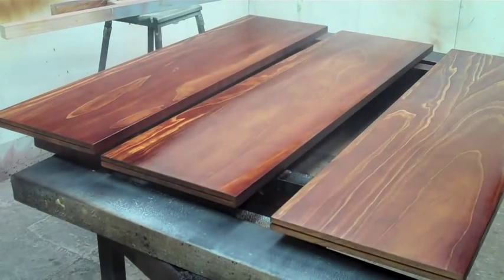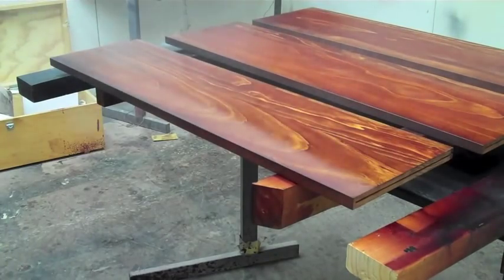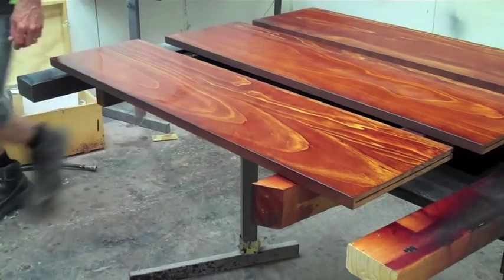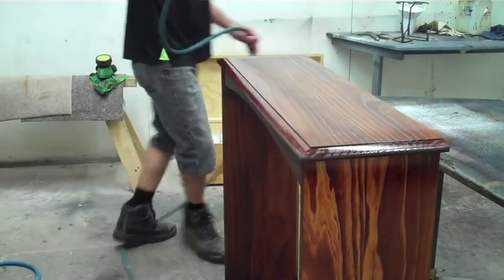The important thing with spraying is keeping the gun at 90 degrees to the work, overlapping 50%, and just keeping a real eye on where you're going with your runs and making sure that you're covering evenly.